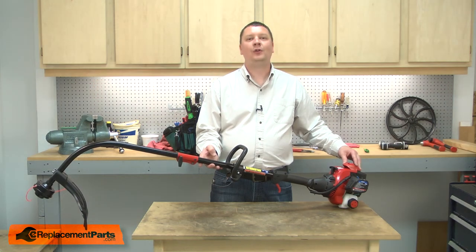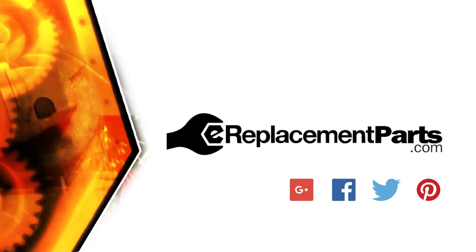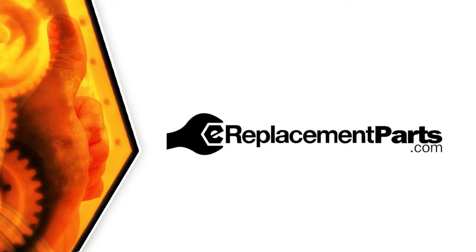And that's all it takes to install a new clutch assembly on your power tool. Be sure to check back often for new videos and expert advice. If you found this video helpful, give us a thumbs up and leave a comment.